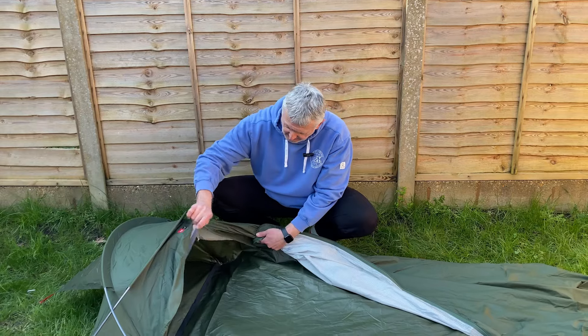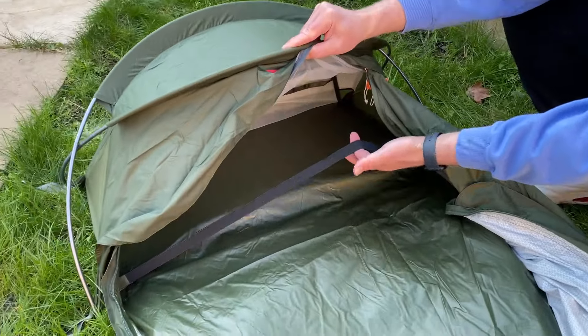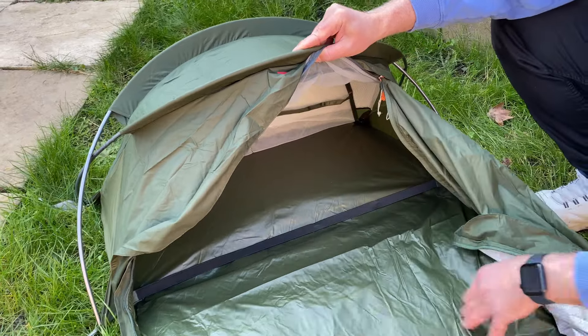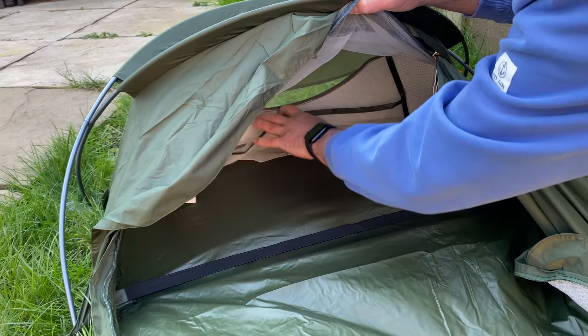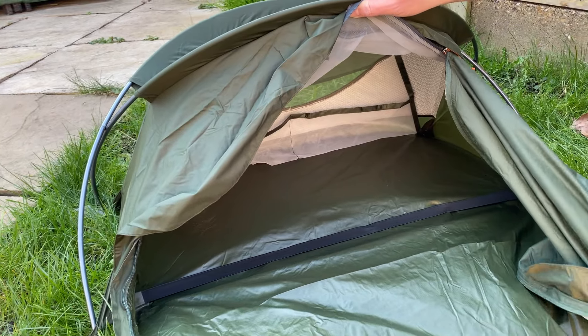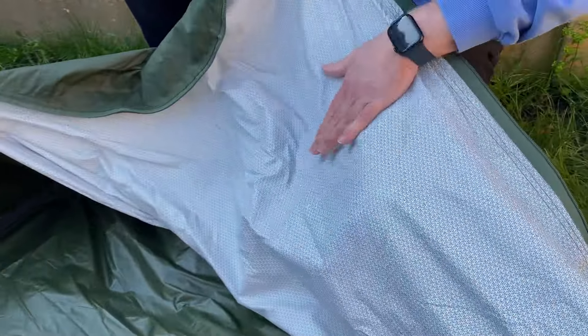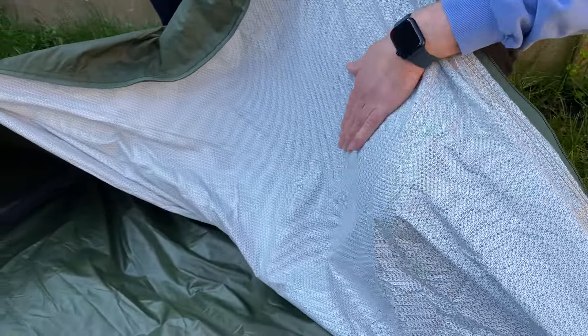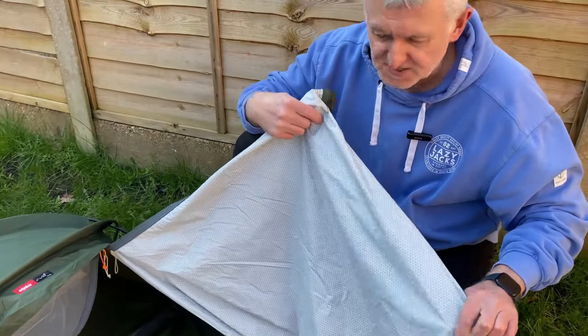Inside the bivy you get a strap to put your air mat underneath to keep it in place, and at the back there are a couple of mesh storage pockets just to store a few knickknacks. Also, the inside of the bivy is white, which makes it brighter inside — especially helpful when you're undoing the zips.